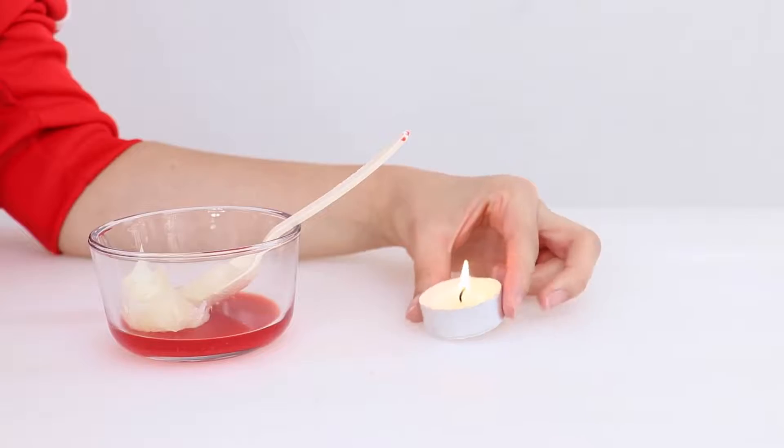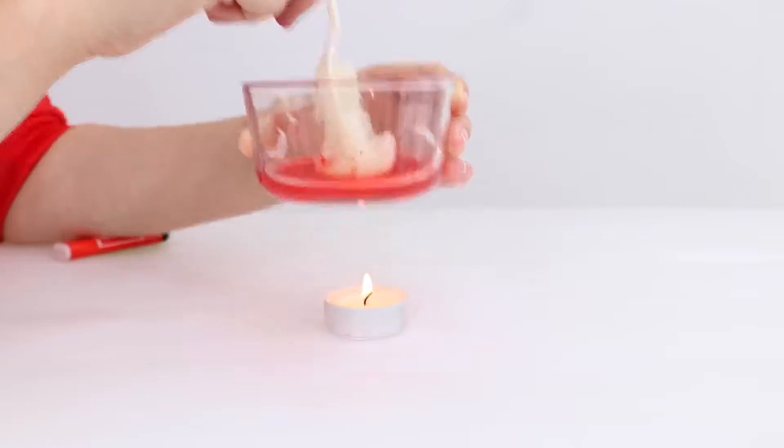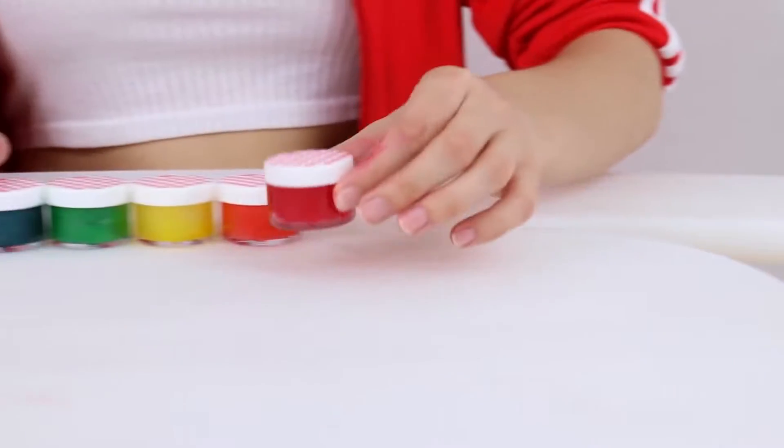Then we're gonna light a little candle and heat it up — you can also microwave it, I just decided to do the fire thing because I like seeing it in front of me. Then we're gonna pour it into a container and put it in the fridge for about 30 minutes, then take it out for another 30 minutes and you're done.